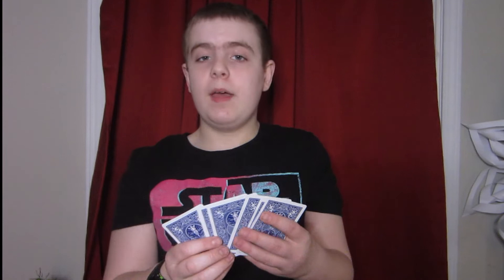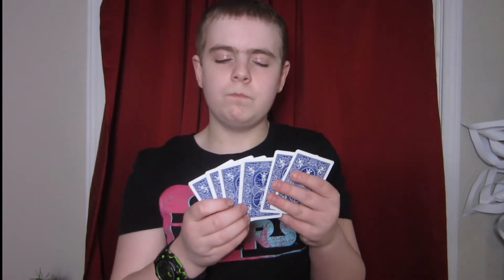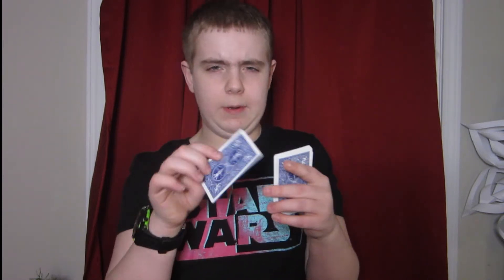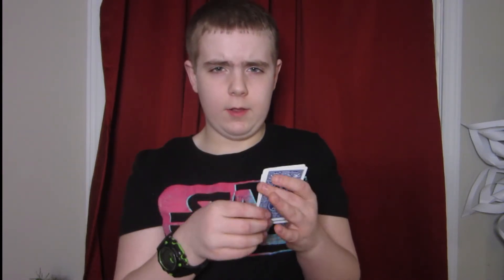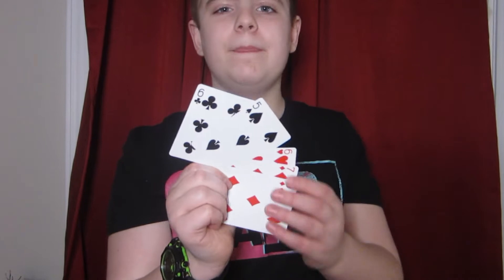So now that we've mixed these cards up, I will now remove one card. I think this one. And I will eliminate this card, leaving us with just five cards. If I've done this correctly, your card should no longer be in there.